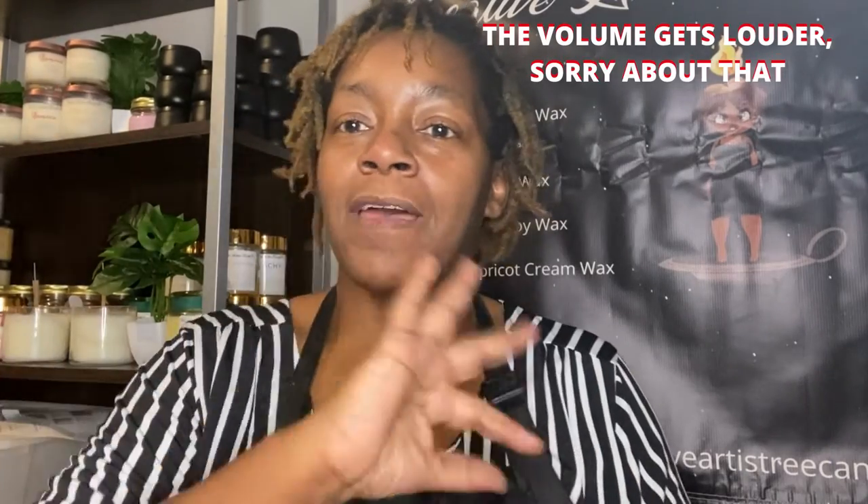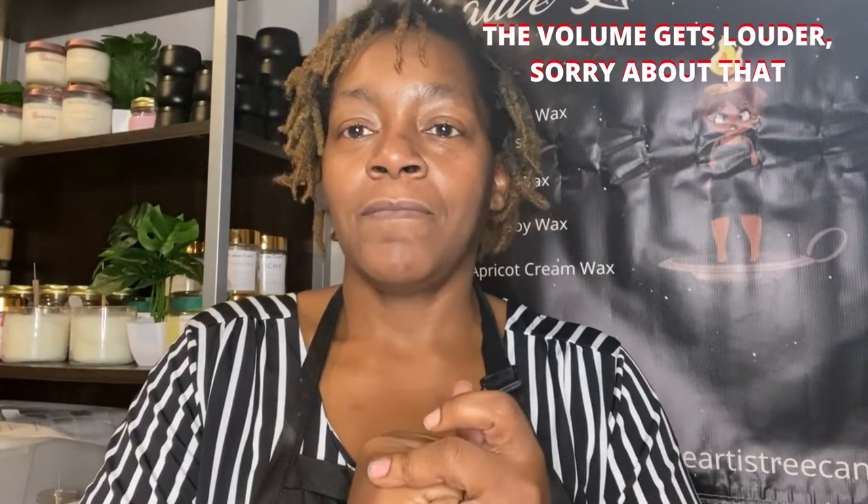Hi, my name is Stephanie with Creative Artistry Candle Code. If you are returning, welcome back. If you are new here, I make videos all about running a candle business and making candles.